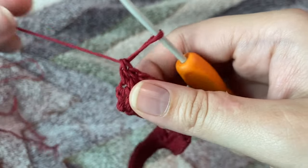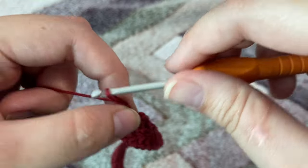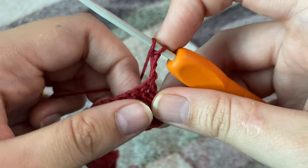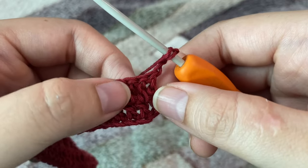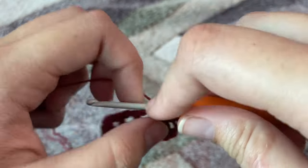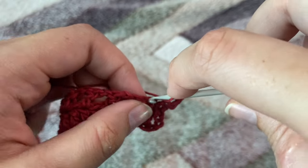Moving on to our third row, we are going to chain three — one, two, and three. This chain three is going to be counted as our first double crochet. We'll turn our work around and make three double crochets first. This is our first double crochet; we'll skip one stitch, and in the second stitch make one double crochet, then one double crochet in the next stitch.